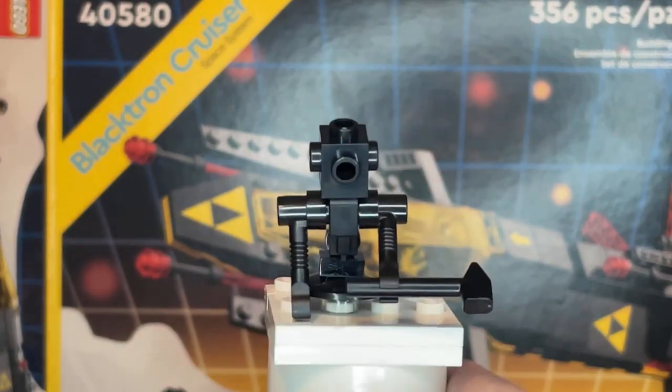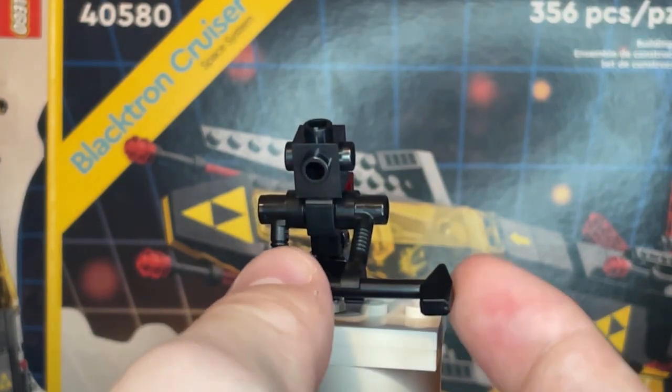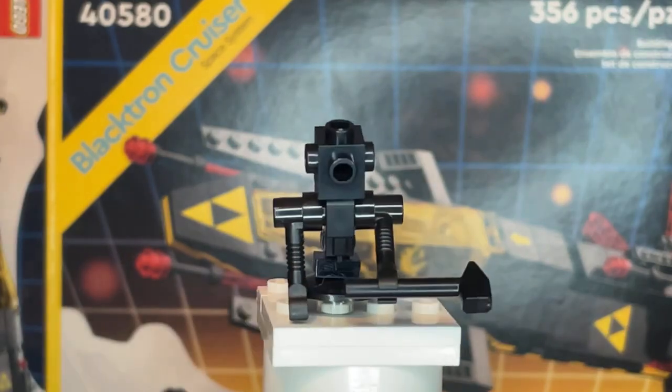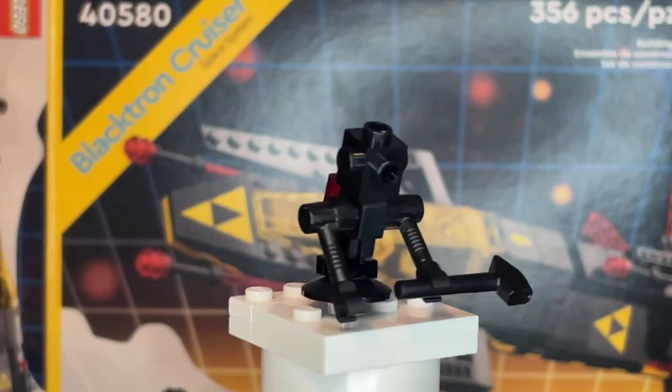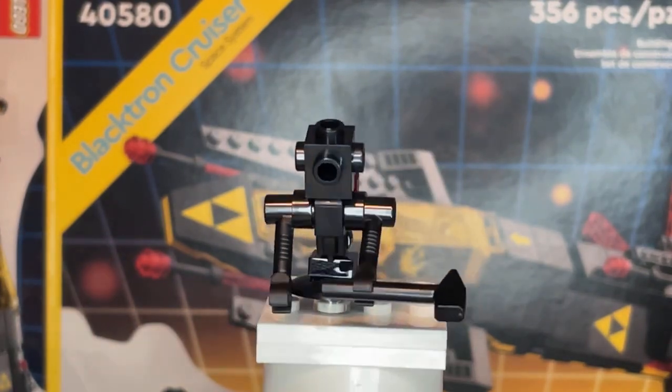He also has two arms, which you can have him hold a tool like this. Obviously you can't twist the arms, so you just have to have the robot hold the tool like this. Or you can twist his body, but that doesn't really work. Honestly, I think this is a pretty cute little build for a robot to include in this set.